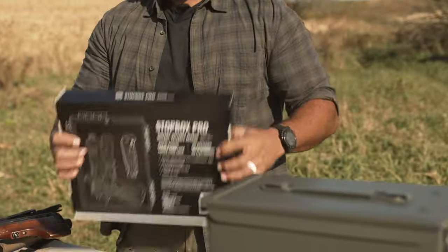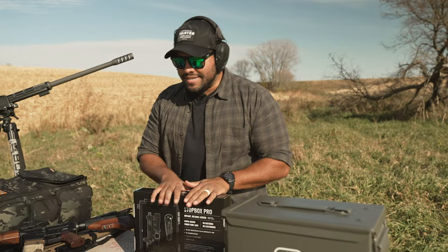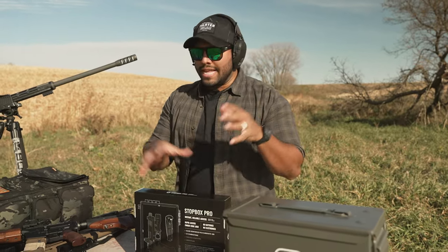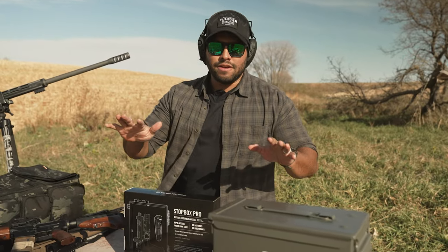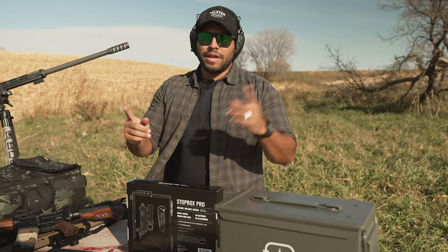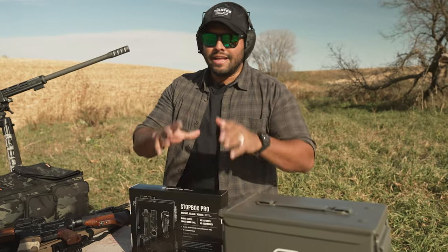I have two boxes here. Just full disclaimer — Stopbox did send this out to me for review, for testing, to put on the channel and to make videos. If you want to get this for yourself, there will be a discount code JQ10 for 10% off. They also have deals where you can buy one and get one free. You can use that code JQ10 at your disposal.